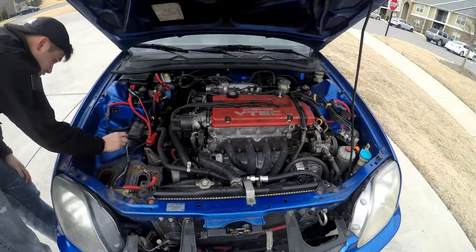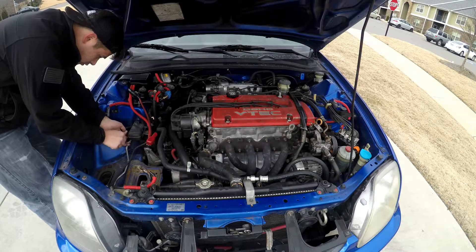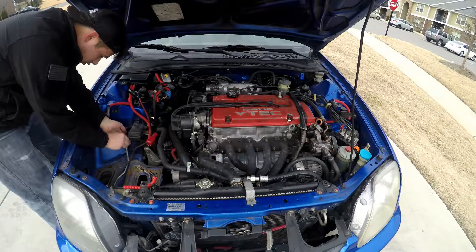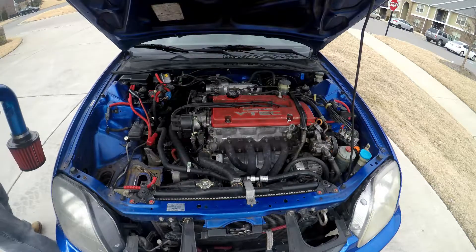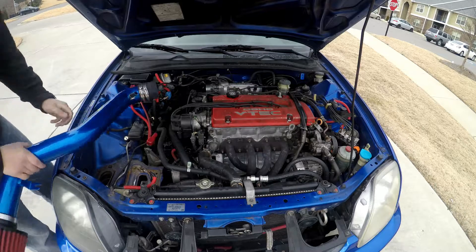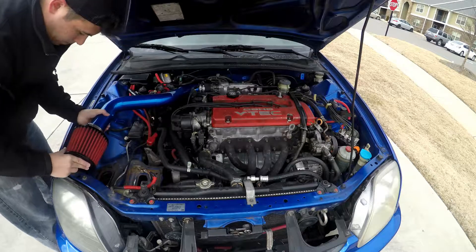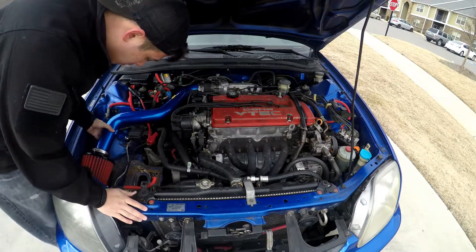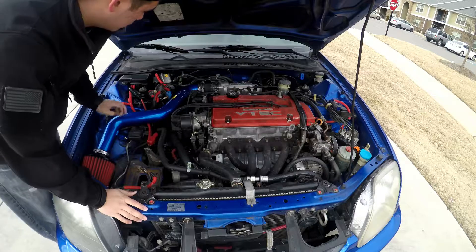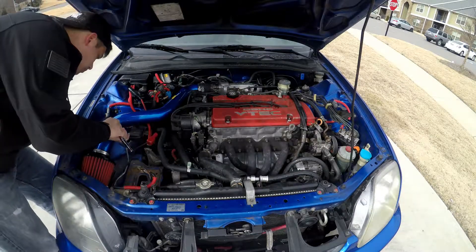But before we do any of that we are going to put in the included spacer. This comes with the intake from the box and it fits right into the OEM spot there. It is real simple, you just screw it right in just like that. It will take just a little bit of maneuvering to fit it all in there with the filter on, but this is the easiest way. I tried a couple of times to put the piping in and then the filter on, and it is just way easier to put the filter on first and then put the piping in.